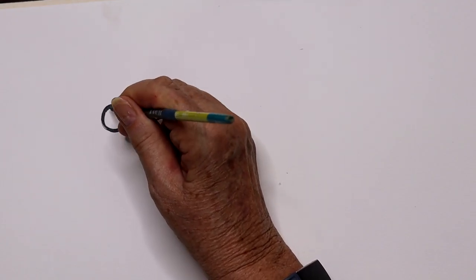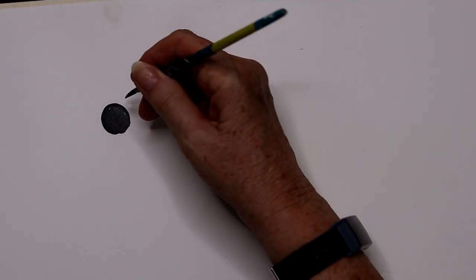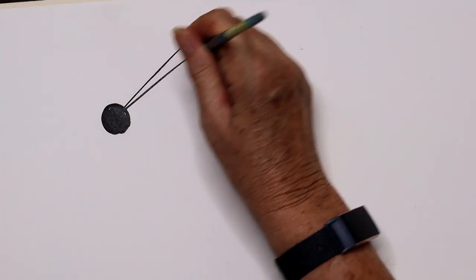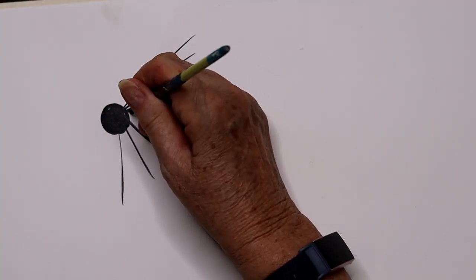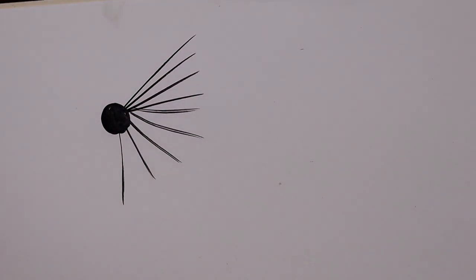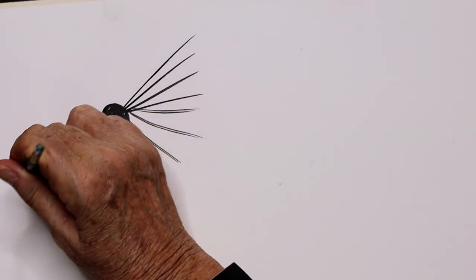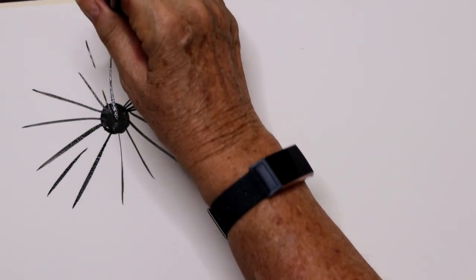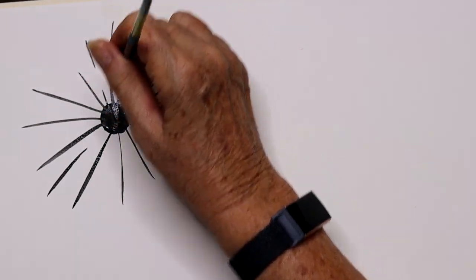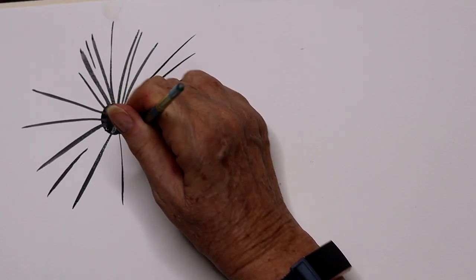I'm going to start with the center body. A lot of Asian restaurants serve sea urchin as a delicacy — they eat what's in the center. For all of these spines, just take your brush and very quickly, I'm using black with just a tad of dark blue, making these long spines coming out from the center. This is very simple to do for coral reef paintings.